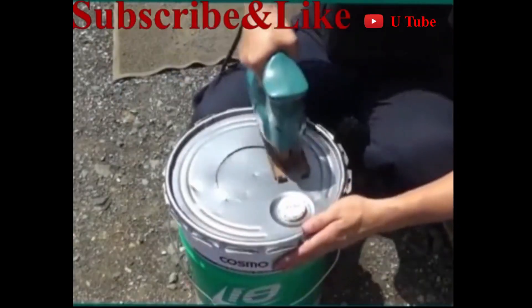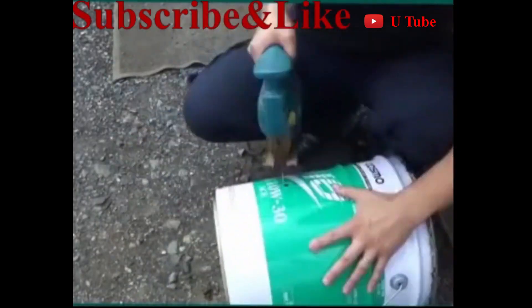In this video, I'm going to show you 3 advanced techniques of DIY tips and tricks for your home requirements.